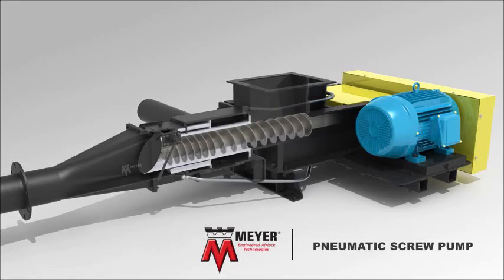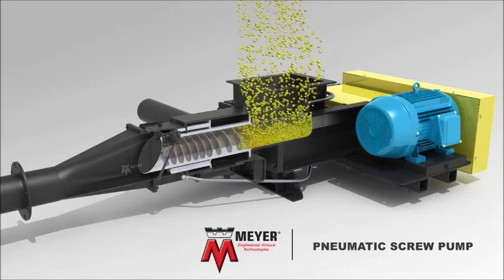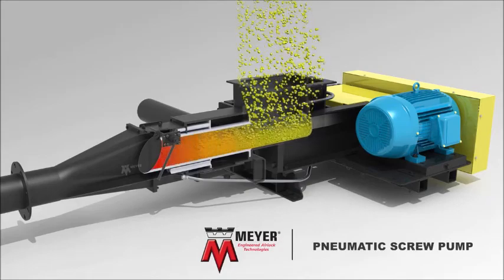Sloped walls direct the material into the rotating screw. The dry material begins to fill the rotating screw and compresses, forming a seal as it moves through the barrel, as shown here in red.